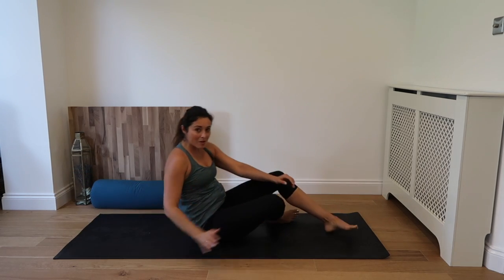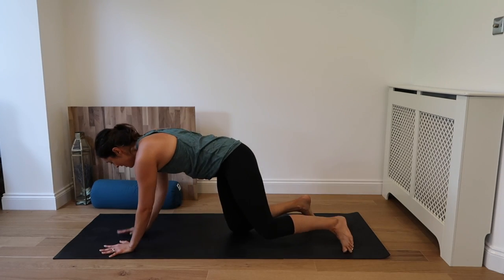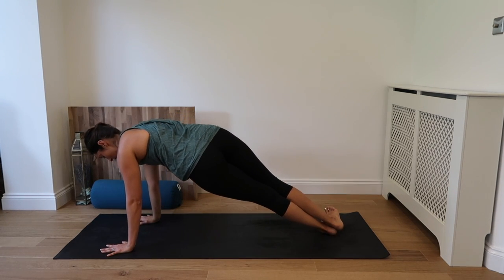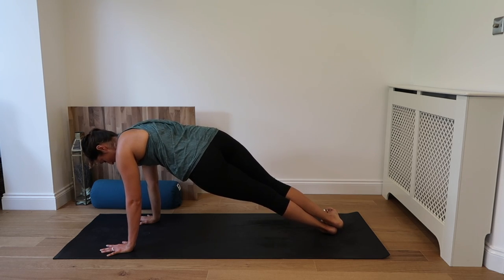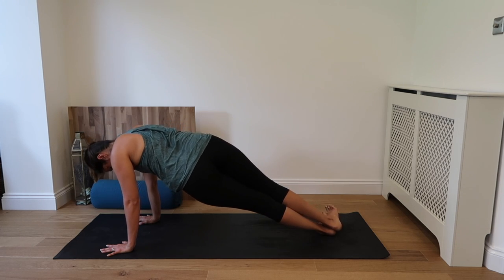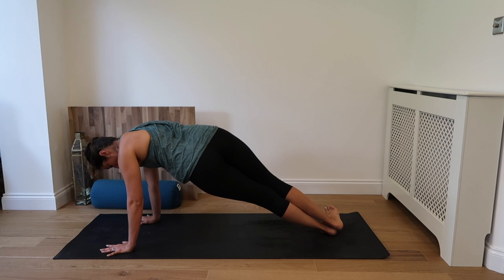Well done. Alright, moving back to our plank. This time we're going to drop the heels — left toes to the right. And squeeze. Nice twist in the spine. Working that left oblique. Inhale. Drawing the belly button up and in. Exhale. Again inhale. Exhale. Keeping those hips lifted, try not to drop to the ground.